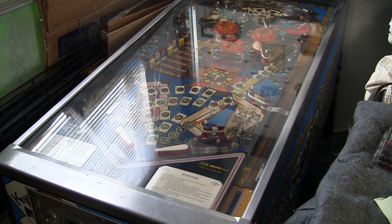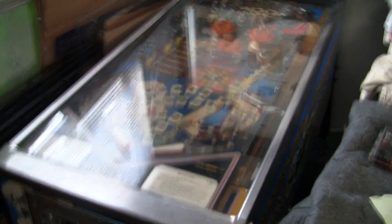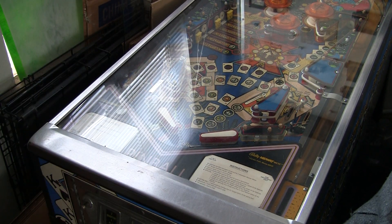You get a pinball machine. I've done videos on this before — this particular game, Kings of Steel, which I really like. It's a very fun game to play and I've had it here in my kitchen. So the other day I turned it on, it booted up, and then I turned it off and turned it back on again for some reason, and bam — it wouldn't come back up.